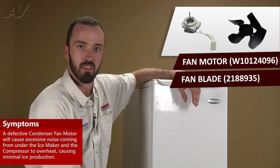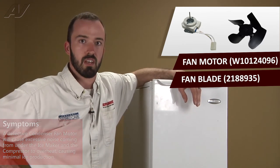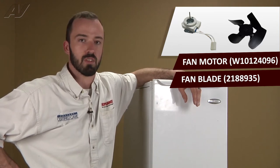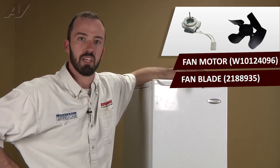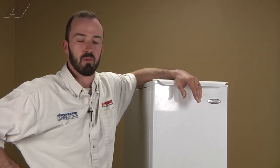A defective condenser fan motor can typically cause excessive noise coming from underneath, down by where the compressor is. If the condenser fan motor completely ties up, the compressor is going to short cycle due to overheating, because the condenser fan motor is there to basically cool the compressor. If your condenser fan motor is bad, you're going to get minimal ice production if any, because the compressor is going to be short cycling.